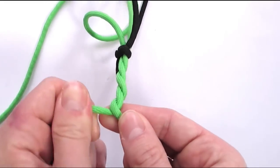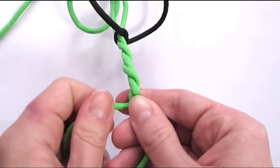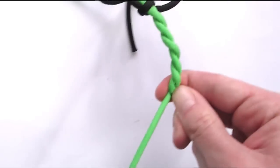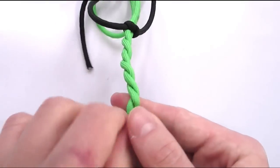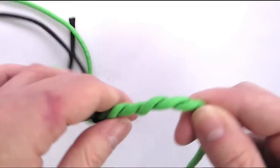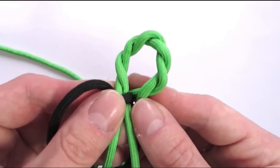Alternatively you could use a chain sinnet method, for example, which would also work. And again, once you reach your length, simply fold your cords into a loop and continue with a 4 stranded braid.